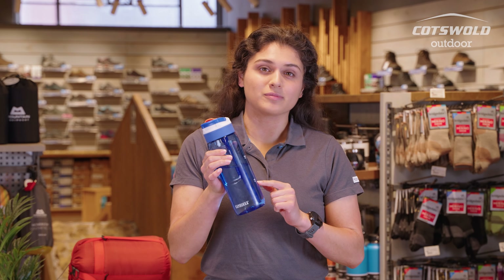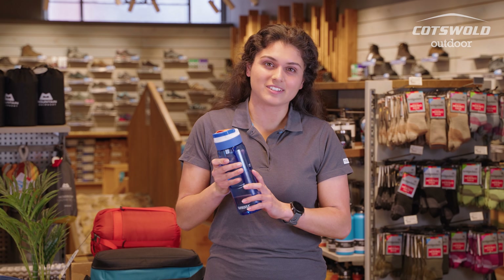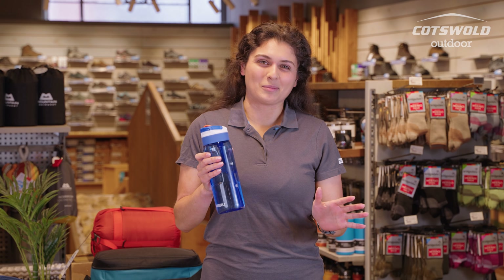This is made of a Triton Renew body — it's made of 50% recycled material, highly impact resistant. It is dishwasher safe, BPA free, odour free, and stain resistant — all the best things you probably want from a water bottle.